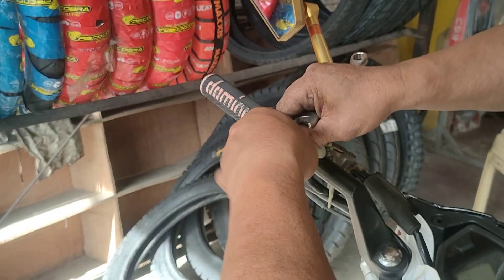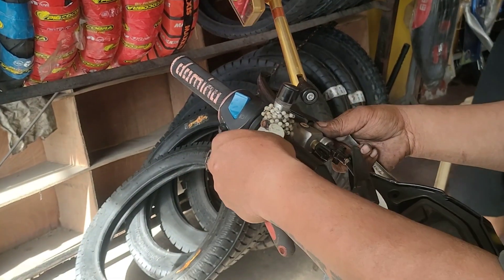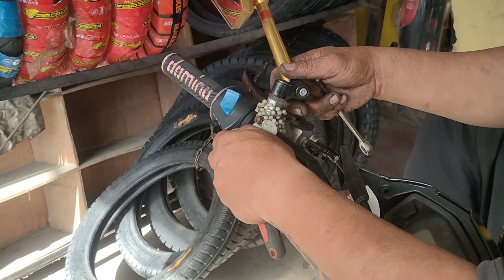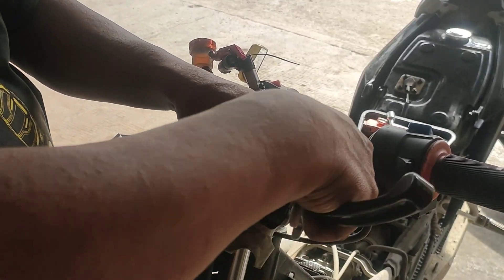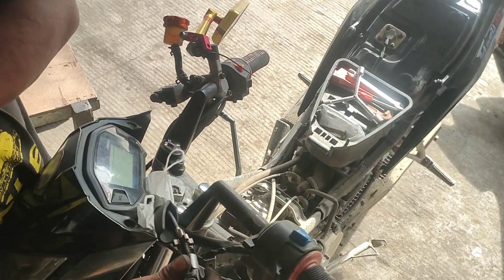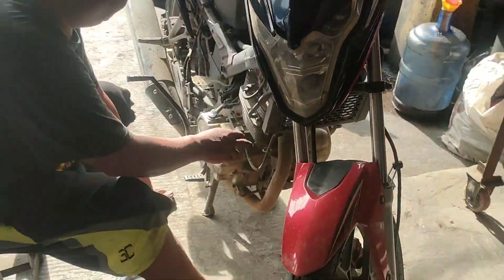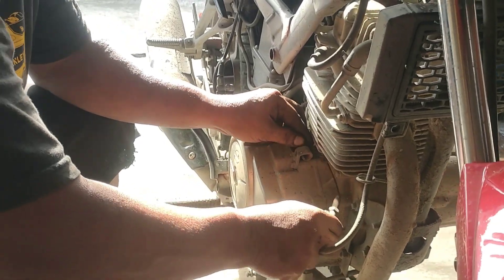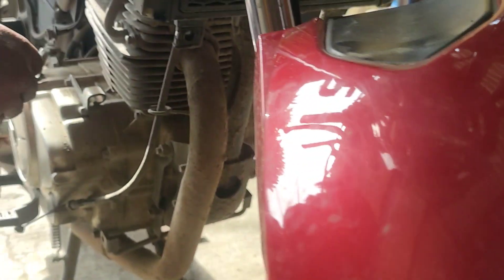Habang pinipihit ni Anthony yung screw, nagkikwentuhan kaming dalawa tungkol sa chicks. Unti-unti naming sinasariwa yung mga panahon dati pa ako nagtatrabaho — yung mga kulitan, inuman, at mga kalokohang ginagawa namin. Walang connect sa motor, haha!